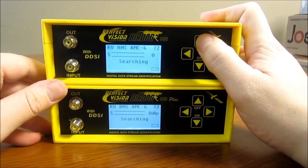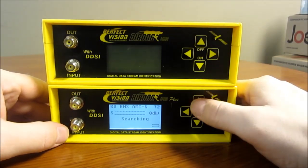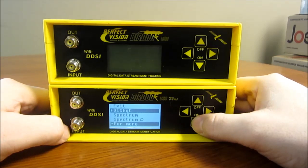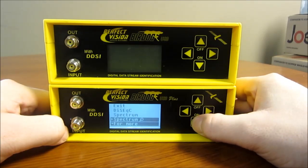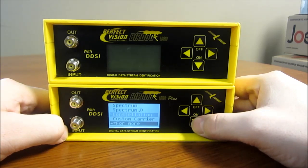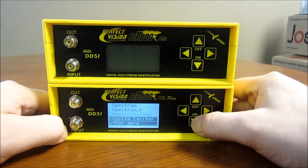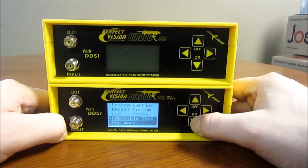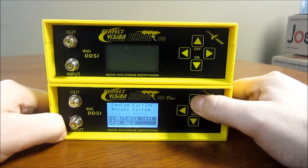When you go past the standard list on the USB Plus, it gives you a couple of extra selections: a dissect and a spectrum analyzer, a constellation — which is a different way to view the signal — and a custom carrier if you want to install your own custom satellite that you couldn't find on the BirdDog site.